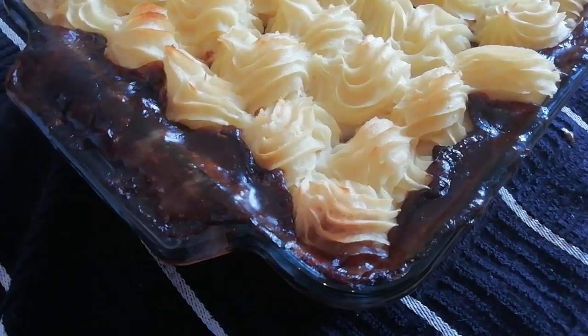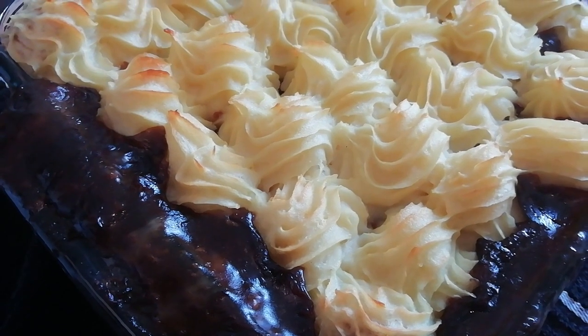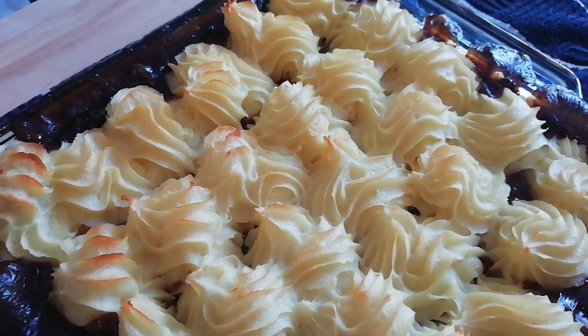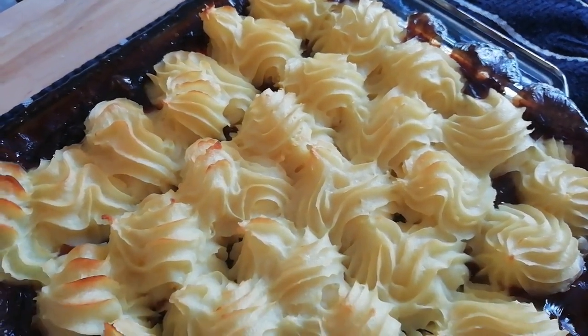What if I told you that using just regular stuff straight out of a packet, you could make this delicious shepherd's pie in about three minutes? Would you believe me? Stay tuned and I'll show you exactly how.